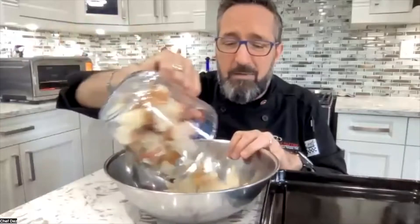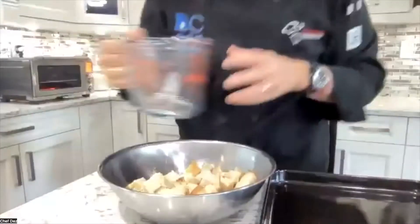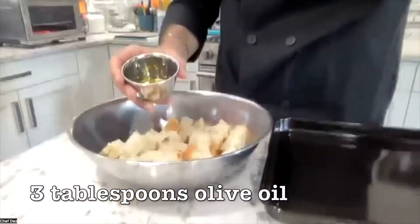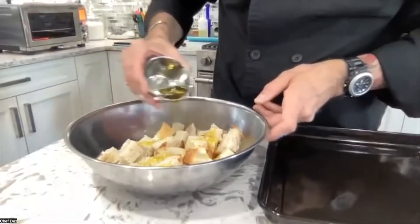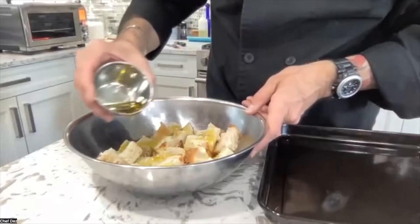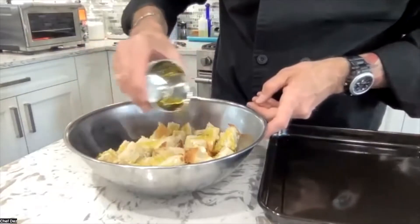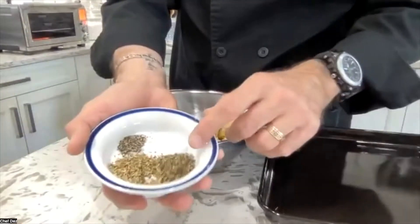Take your four cups of bread and put it in a bowl — it's easier to toss in a bowl than on the tray. Add three tablespoons of olive oil and drizzle it around. We're going to toss it anyway, but this gives it a head start so most of the bread cubes get some of the oil.